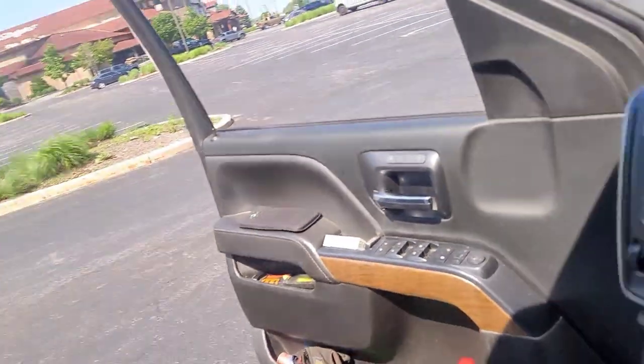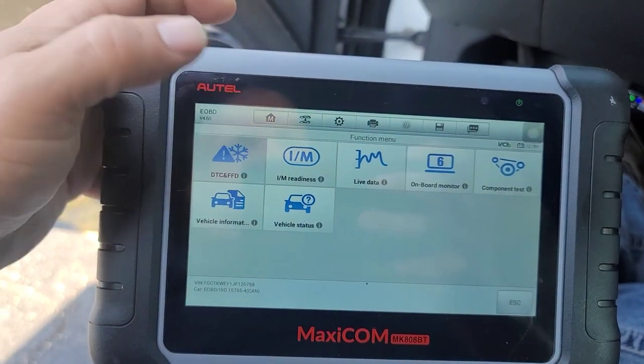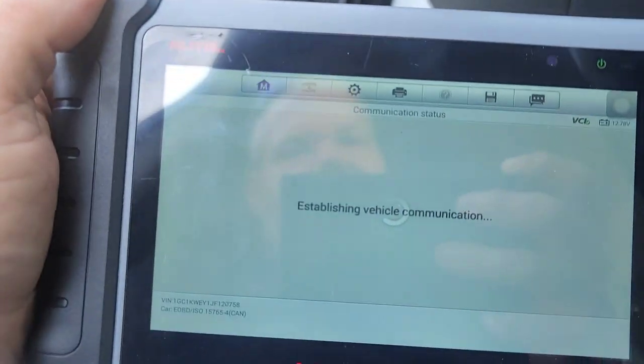Made it out to I-94 right here at Michigan City, Indiana, to the Bass Pro Shops. A misfire — a random misfire — came in, and the truck started jumping and jerking. Seeing 'owner's manual,' 171 miles, speed reduced, check engine light — all that stuff. Got the Autel out, and I've already scanned it, but I'm going to scan it again for you guys to see.